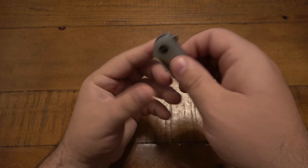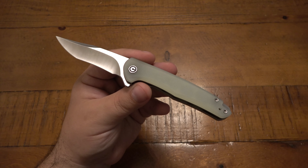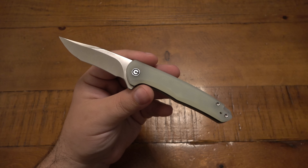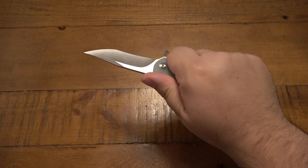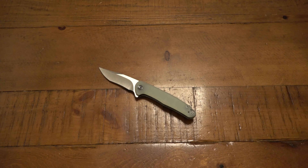Those are my opinions on the Civivi Mini Sandbar. It is a cool little knife. I think it is worth the price tag if this is a design that appeals to you, but it's kind of vanilla for me — just run-of-the-mill. It's nice to see a different design, but nothing really stands out as being extra special. It's just a good functional knife for under $100.